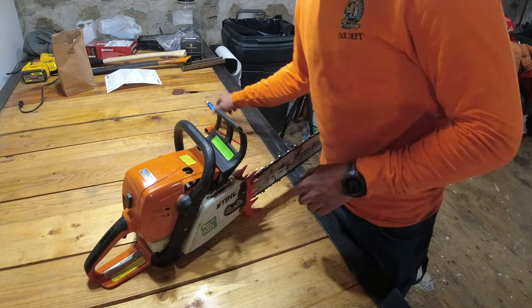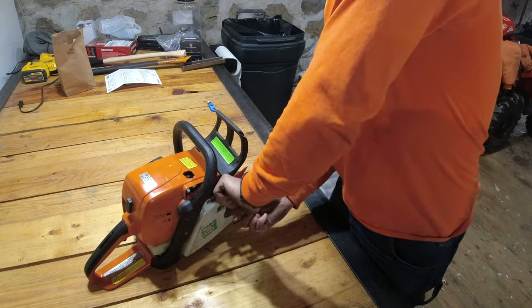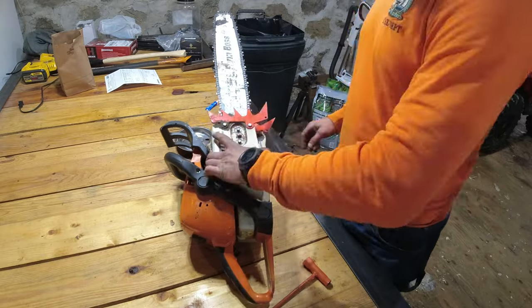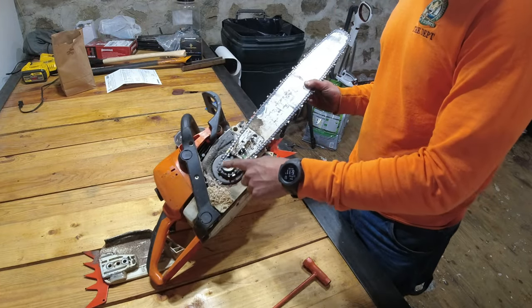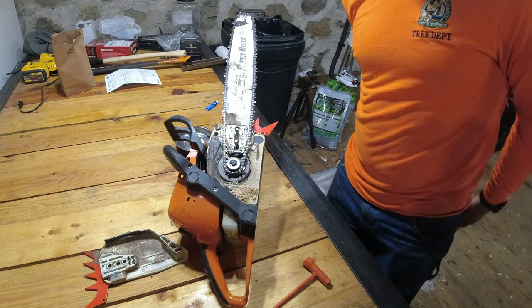Before we get to that, let me take off the chain cover. You can see how dirty it gets all up in there and back in here, so I'm just going to grab the vacuum and vacuum up that excess stuff.